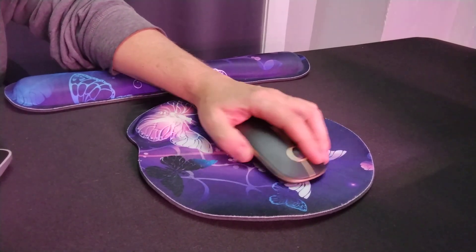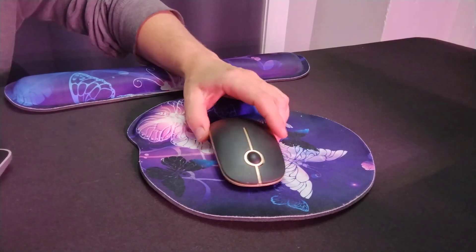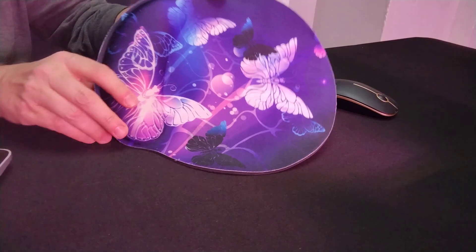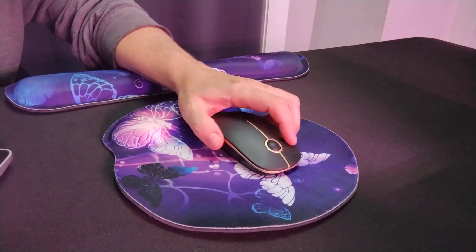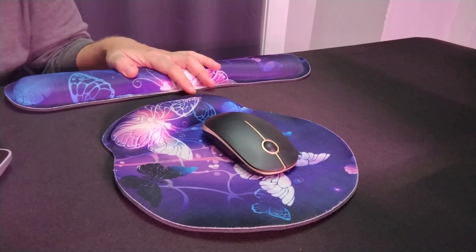Moving back and forth across this pad — I've had this for over two years now and I absolutely love it. The color hasn't faded, it's been staying in great condition, and I know I'll have many more months of enjoyment with these two pieces.